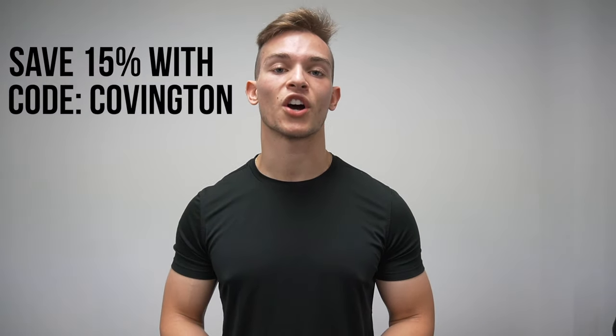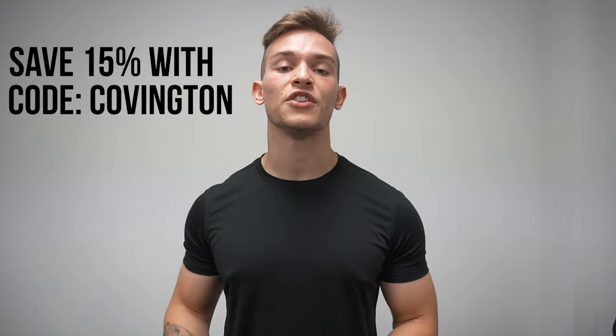If you end up grabbing a pair of the tactical shorts or any other shorts from 10,000, I do have a code for 15% off — it's code Covington — and you can save 15% off your entire order. Hope you guys enjoyed this video. Leave any questions in the comments below and I'll get back to you. Make sure you like and subscribe, and I'll see you in the next one.